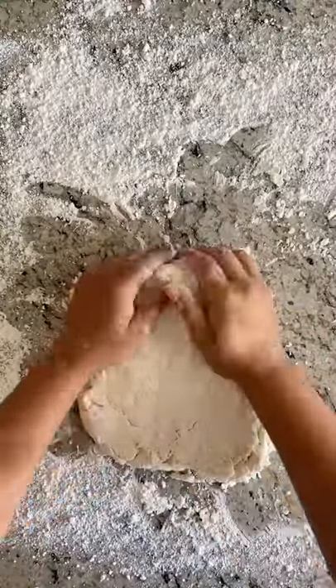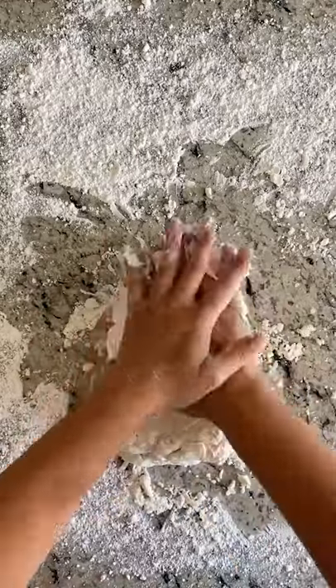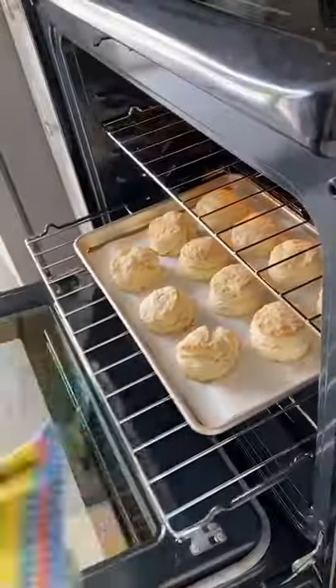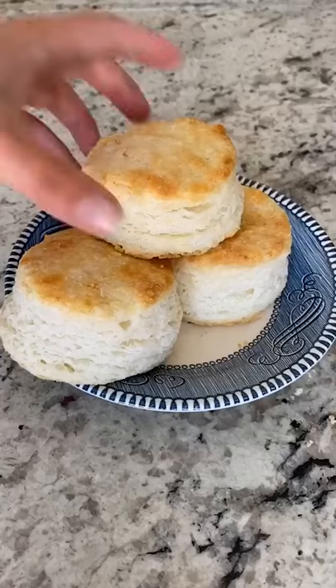Turn dough onto a lightly floured surface and pat into a 9x5 rectangle, then fold in half. Repeat three more times, then pat to one inch thick and cut with a two and a half inch round cutter. Bake at 475 for 15 minutes, then brush with melted butter. Look at those layers!